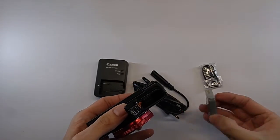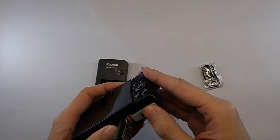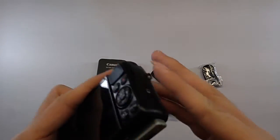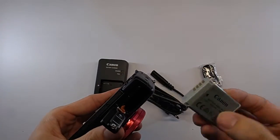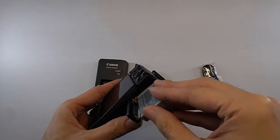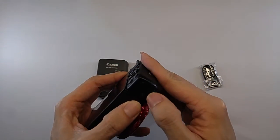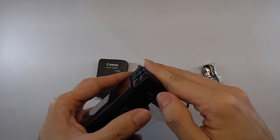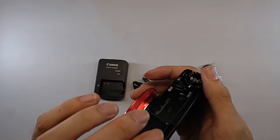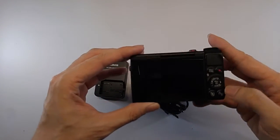Let's put this inside. Open this. I think it's the other way around. Click. Alright, and close it.